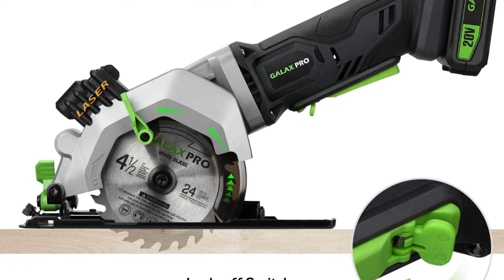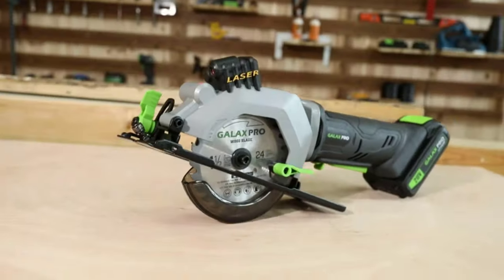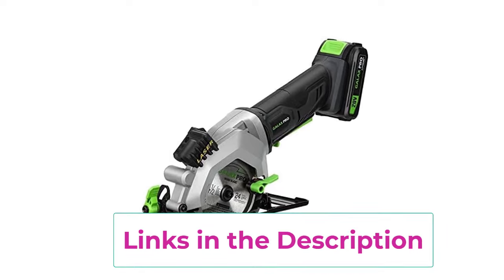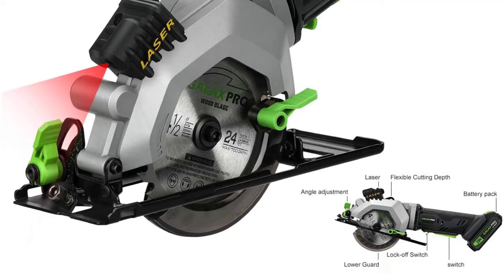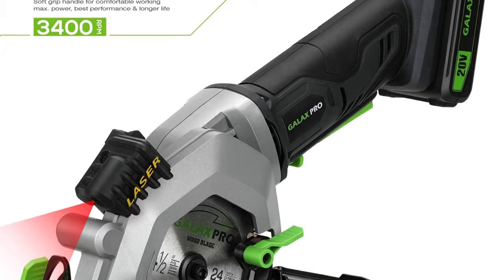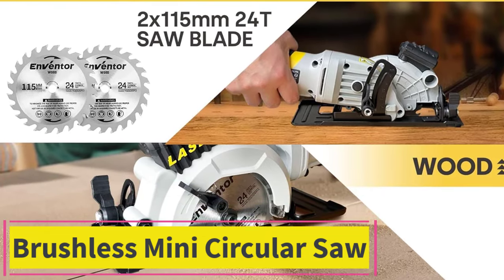The laser guide ensures a parallel and precise cut — the laser indicator illuminates your cutting line for a professional result. A double protection switch prevents the machine from accidentally opening, promising a safer cutting job. The soft rubber handle is designed to comfortably fit in hand for improved control with minimal vibration. A vacuum adapter allows you to hook up a vacuum, sucking away all sawdust. What you get: 1x mini circular saw, 1x 2.0Ah Li-ion battery, 1x 24T TCT saw blade, 1x 60T HSS saw blade, 1x fast charger, 1x rip guide, 1x vacuum adapter, 1x hex key, 1x manual.